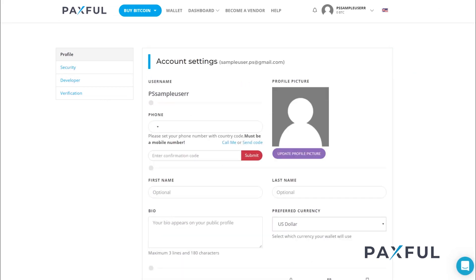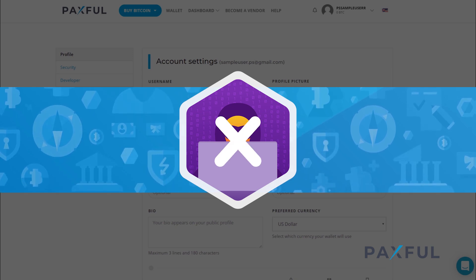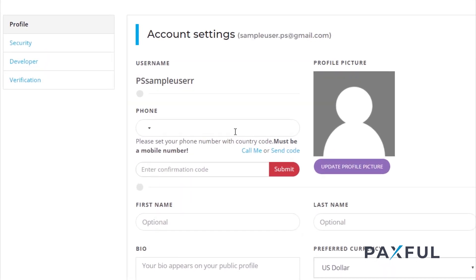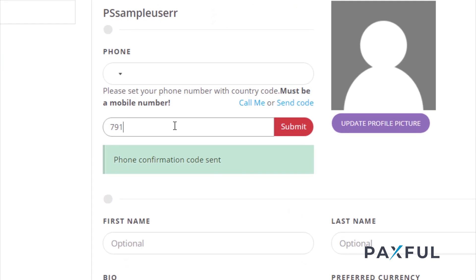This added layer of security helps protect against an attack from a hacker, even if they happen to figure out your login details. Before we get you started on that, you'll need to verify your phone number. Head over to your profile under settings and type in your mobile number. You have the option of receiving a voice message or a text. Once you have the confirmation code ready, you can type it in and click submit.